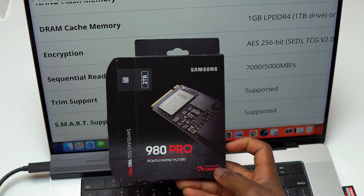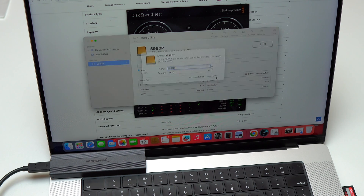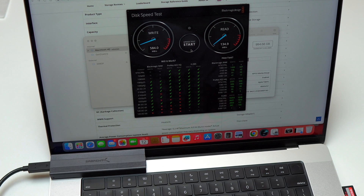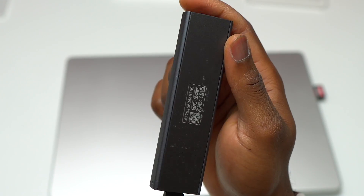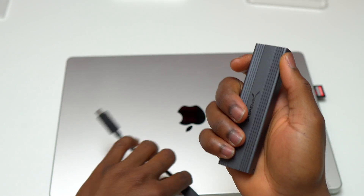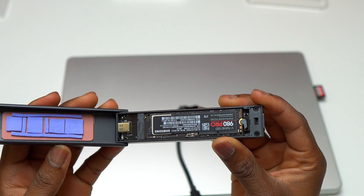APFS works so well on macOS because the internal SSD on a MacBook is formatted as APFS. Since my M1 MacBook Pro cannot deliver the 7,450 and 5,000 megabytes per second advertised, I'm going back to APFS and continuing with 975 write and 890 read. After reformatting back to APFS and running another speed test, I'm getting 973 write and 887 read — consistent with earlier results. The enclosure I'm using is USB 3.2 at 10 gigabytes per second USB Type-C. To get much higher speeds, you'd need an enclosure that supports up to 40 gigabytes per second — Thunderbolt 3 or Thunderbolt 4.